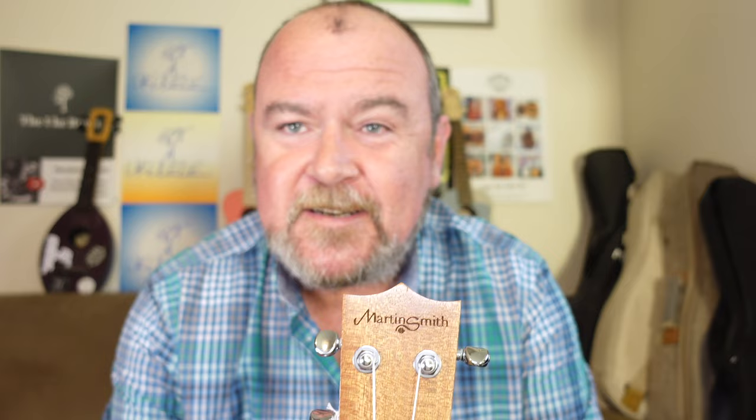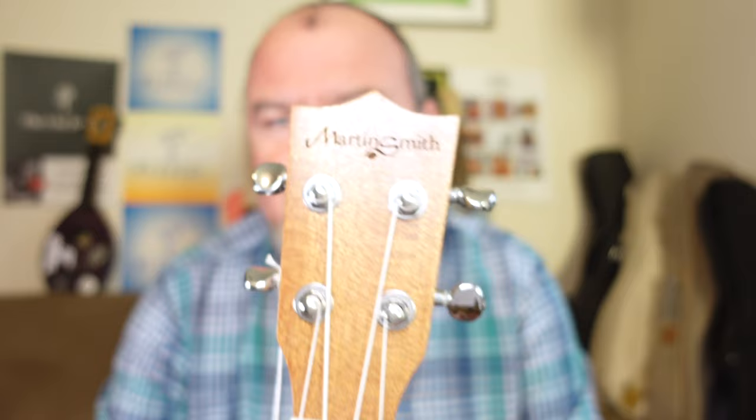Plastic nut. The setup on this one out of the box is far too high at the nut, and above 3mm over the 12th fret, so it needs work. Surprise, surprise. Ubiquitous three-pointed crown headstock — nobody's got any imagination at this price point.